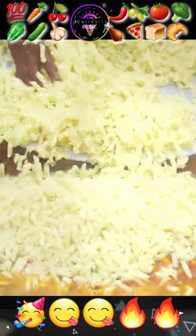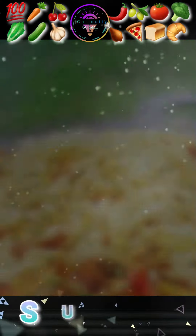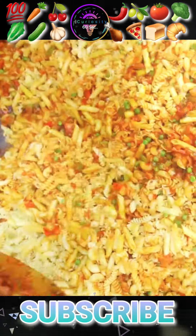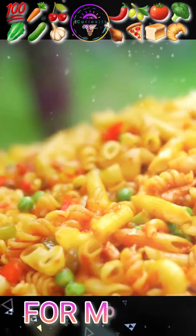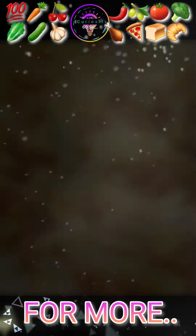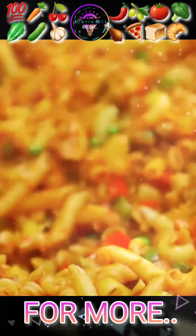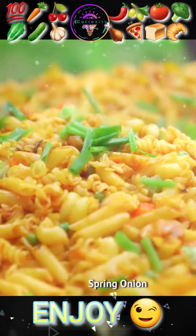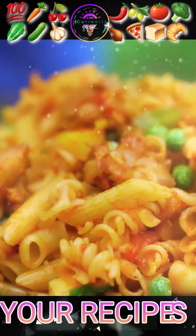Add oil and pasta, then mix it well. After mixing, add spring onion and mix it very well.